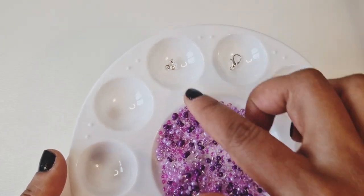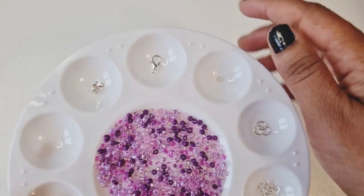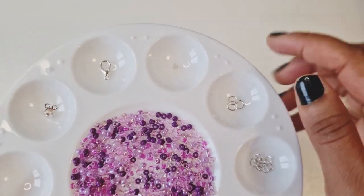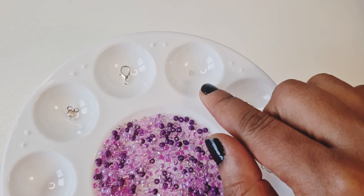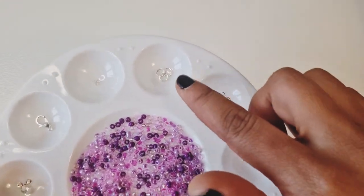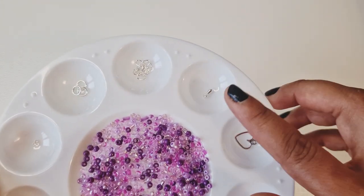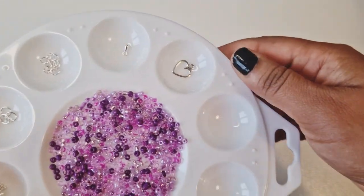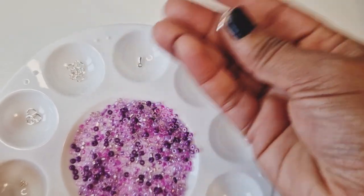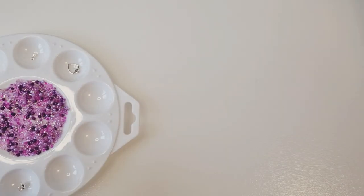So in here we've got the crimp covers or the calottes, we've got one lobster clasp, we've got crimp beads — these will help secure the ends and make sure the beads don't fall out. We've got some jump rings, we've got a chain extender, a chain extender charm, and then I'd like to add a little heart charm on the necklace at the end as well.